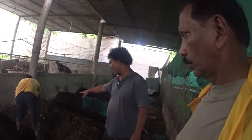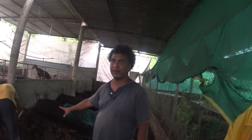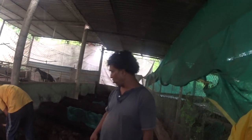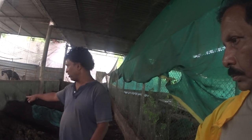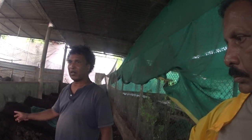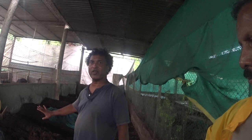So when you dump the cow dung, you have to loosen it up a bit, otherwise the earthworms find it difficult to move through. This is good enough — it's about 20 days old and it's not hot inside.